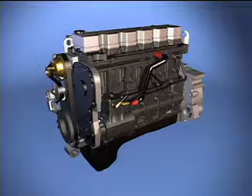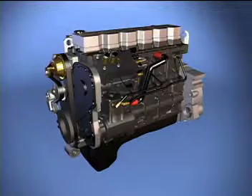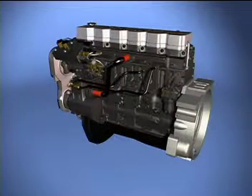When it was introduced in 1998, the ISC engine was easily distinguished by its Cummins Accumulator Pumping System high-pressure fuel pump. The electric lift pump purges air from the system and ensures fuel flow to the CAPS fuel pump for easier starting.